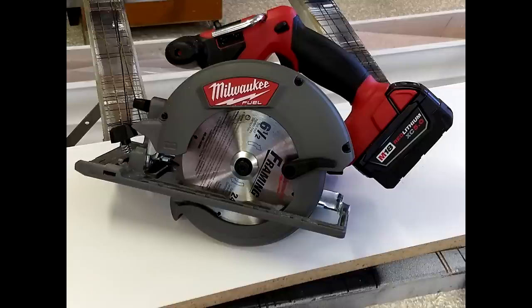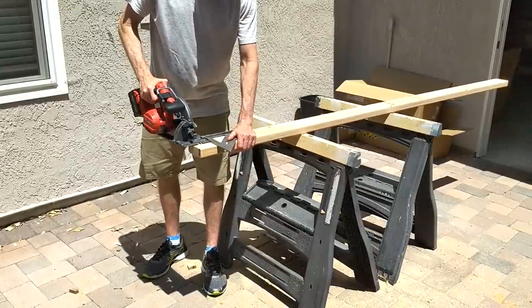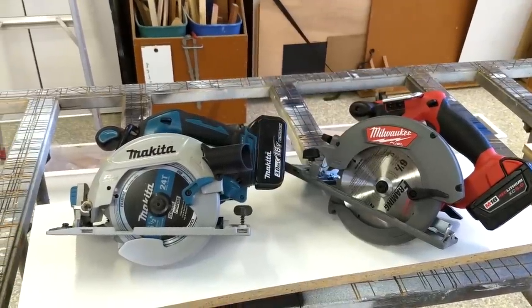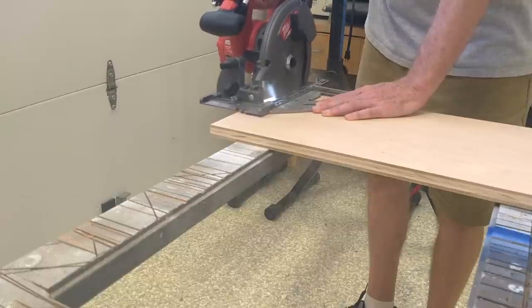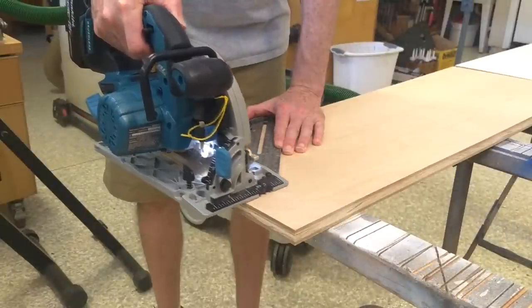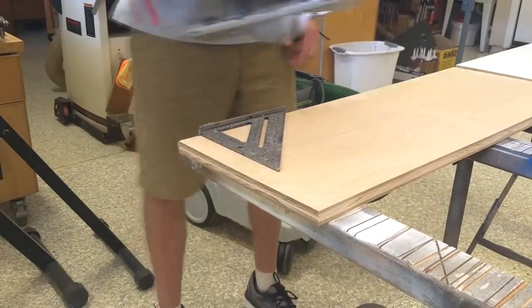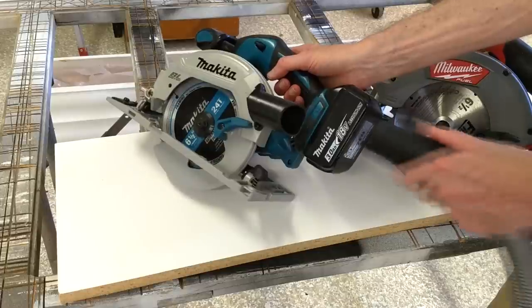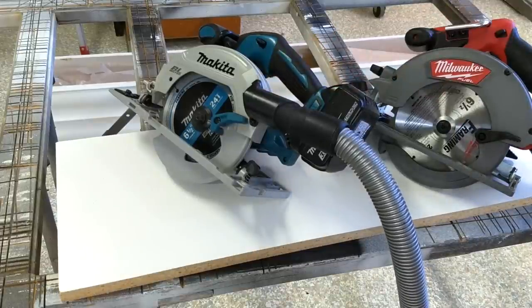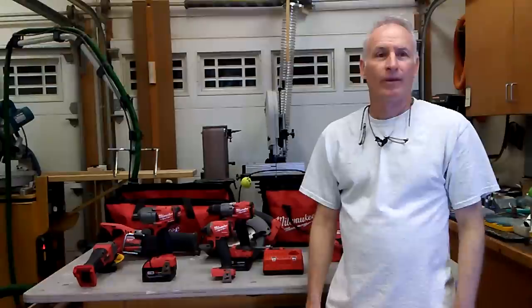Moving on to the circular saw — the Milwaukee in this set is a six and a half inch unit. It comes with a 24-tooth framing blade which gave clean, fast cuts in dimensional lumber. Performance wise, it was very similar to my Makita. Both spin the blade faster than their predecessors at 5,000 RPM. I found that spinning the blade faster gives a much better cut in more delicate woods like veneer plywood, leaving less chip out. Adding a high tooth blade is best for these types of cuts. Since I use my cordless circular saw for interior work, I have equipped my Makita with their optional dust port which allows connection to a vacuum — nice to have when working in a client's house or in my shop. The Milwaukee unfortunately doesn't have this capability.